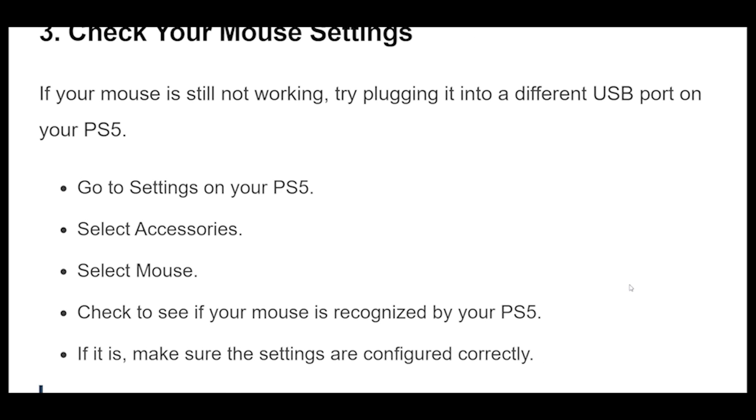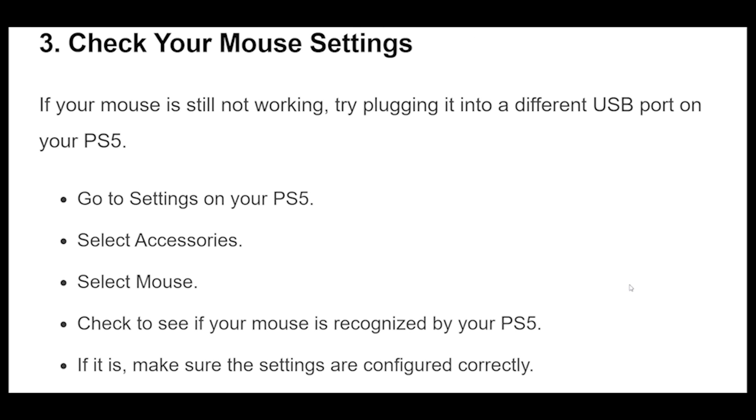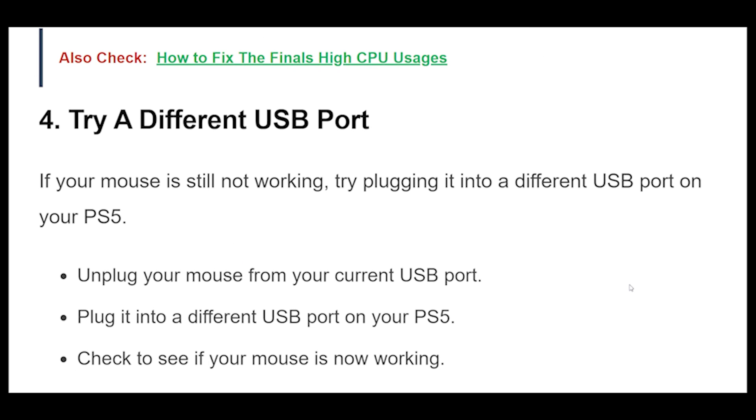3. If your mouse is still not working, try plugging it into a different USB port on your PS5. Go to Settings on your PS5, select Accessories, then select Mouse. Check to see if your mouse is recognized by your PS5, and if it is, make sure the settings are configured correctly.